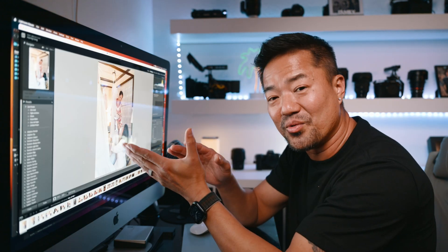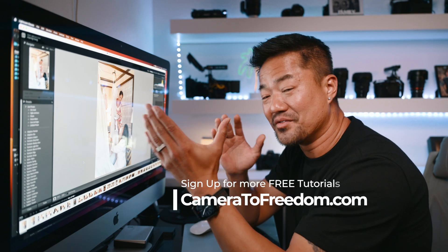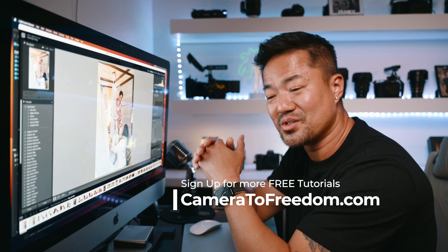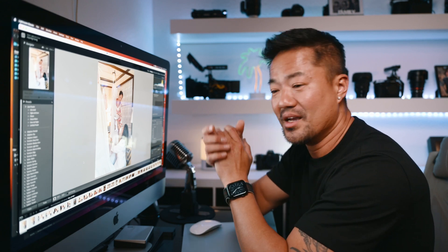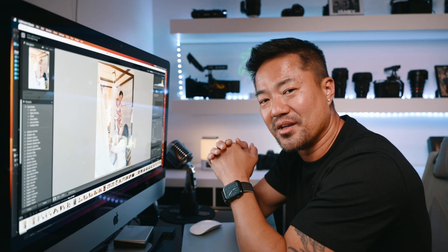If you watched this all the way through, I appreciate you. Please leave a comment — I would love to chat with you. My goal is to spread the love and knowledge. I've been photographing for so long, it's nice to share and help other people grow too. That's my goal in life right now. Hit that like and subscribe, and I will see you next time.